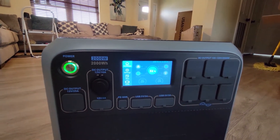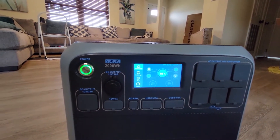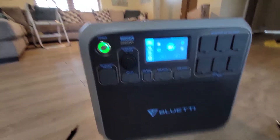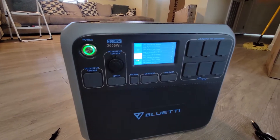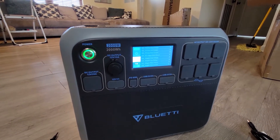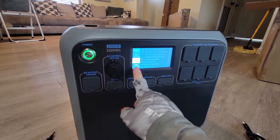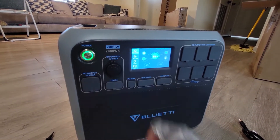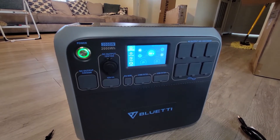It was shipped with 84% charge. I still need to set the date and time. Let's see if there are any faults right off the bat. No faults — I don't think it's ever been used or anything.